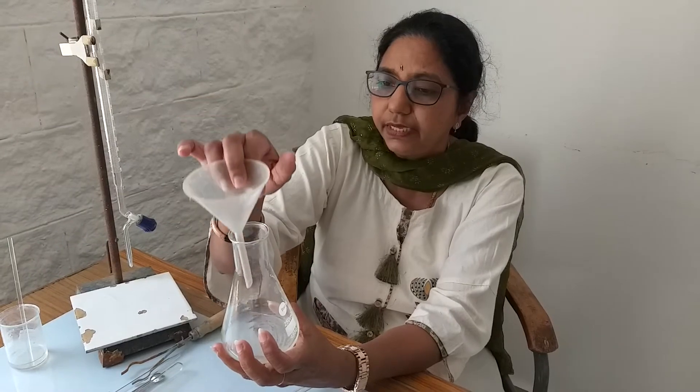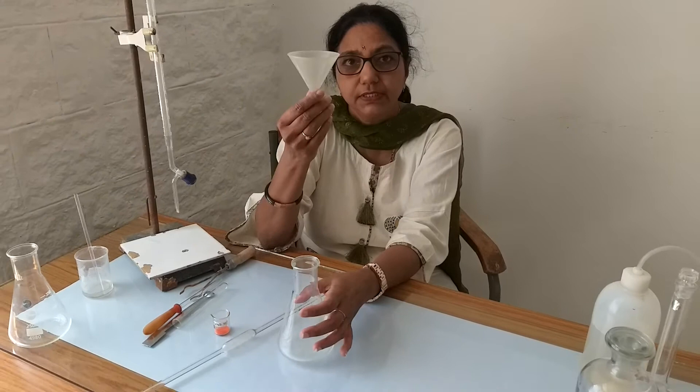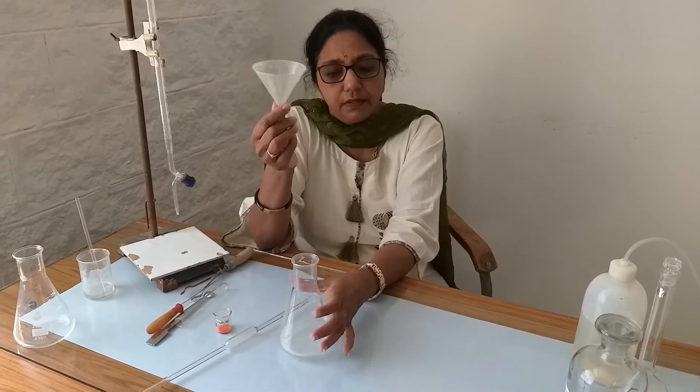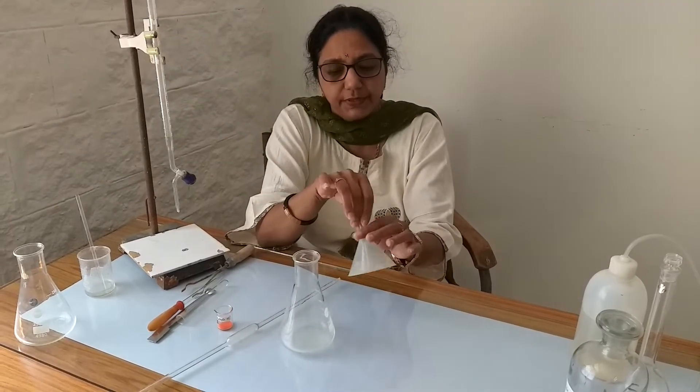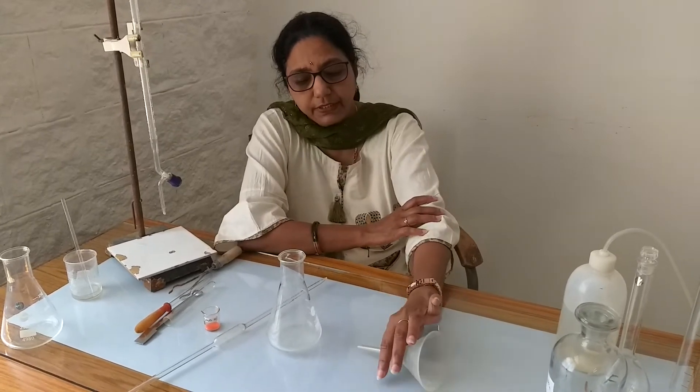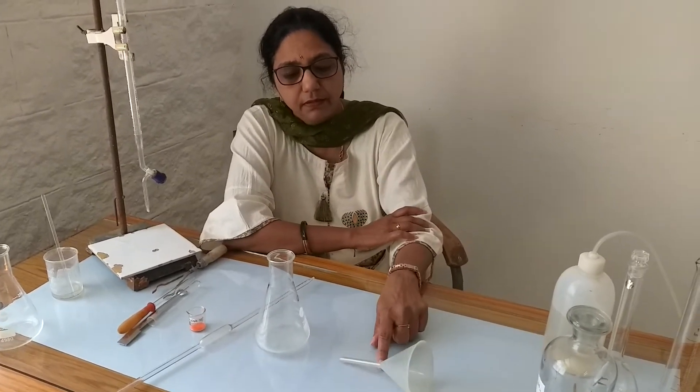We take the solution with the help of funnels. This is a plastic funnel; we can also use a glass funnel. When we put the funnel, it should be kept like this — this is the right way of putting the funnel. If we put it incorrectly, it may roll down and if it falls, it may break into pieces and the students working in the lab could get hurt. So for lower classes, we usually give plastic funnels, but glass funnels can be used as well.